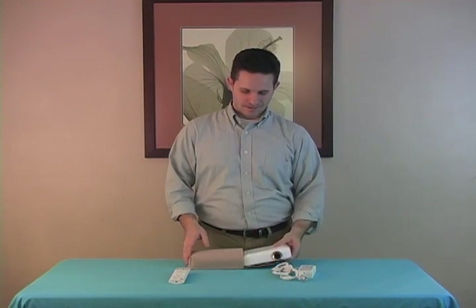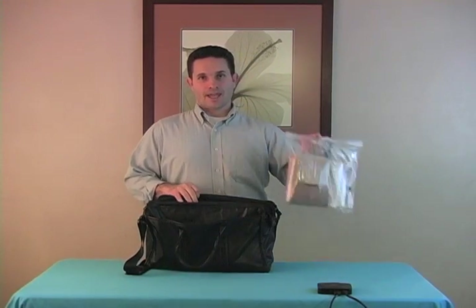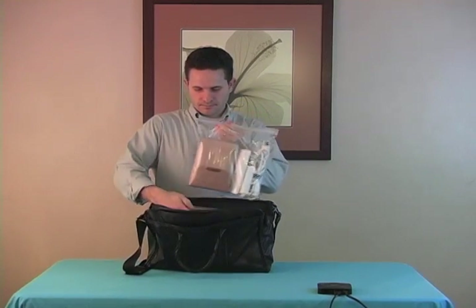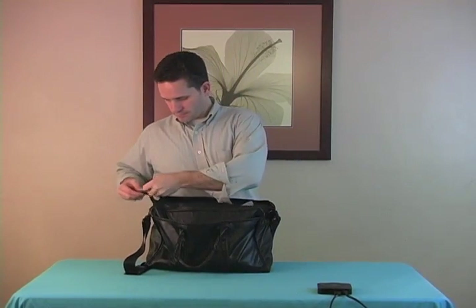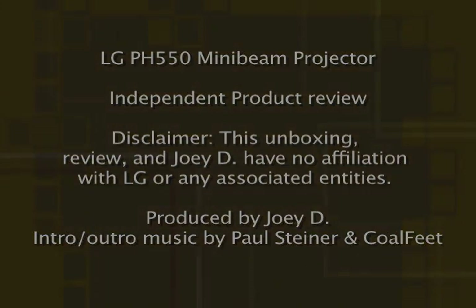Thanks. And if you live in the Northwest like I do, having it fit in a Ziploc bag is pretty handy. We'll see you next time.